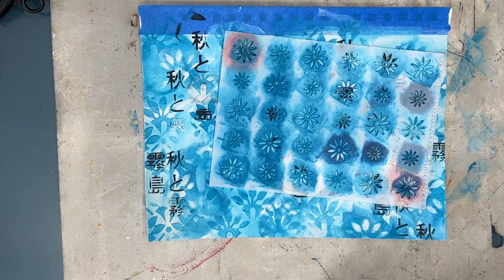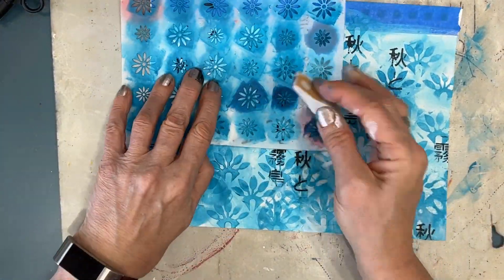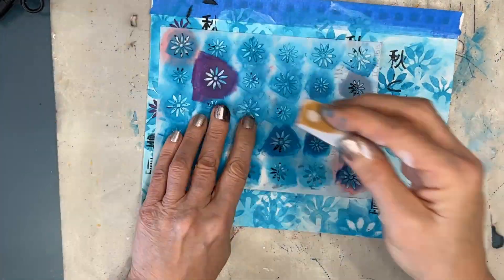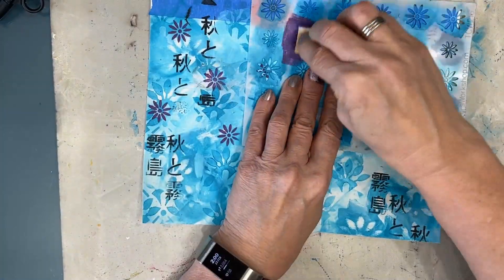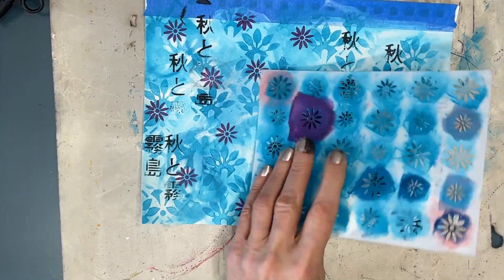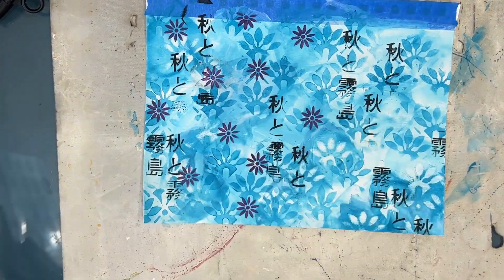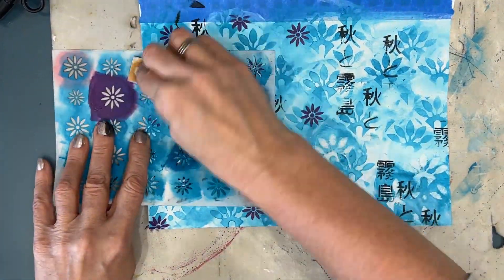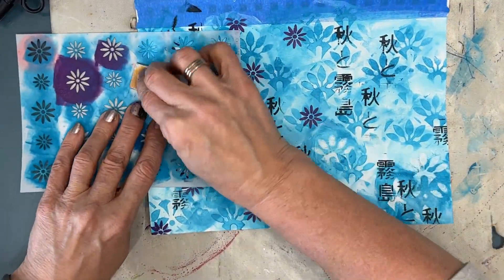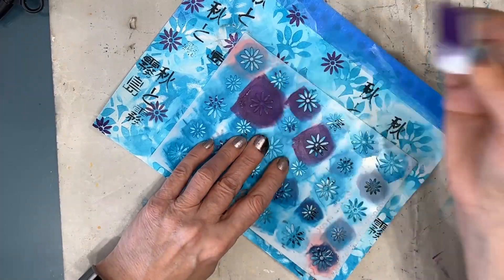This stencil is called Posies in a Row, and I'm using purple, randomly applying it. I'm looking to create an oriental Japanese-like background. I've noticed that many times I've gone with that theme I've used oranges and reds, so I deliberately chose to stay away from those this time and try a different color scheme — that's why I'm doing purples and blues.